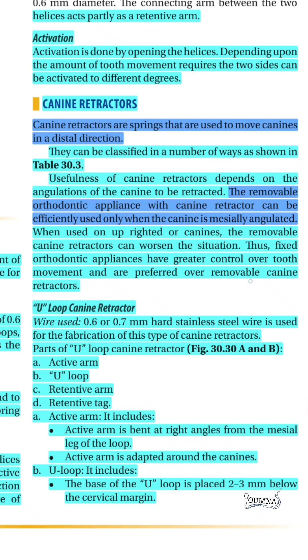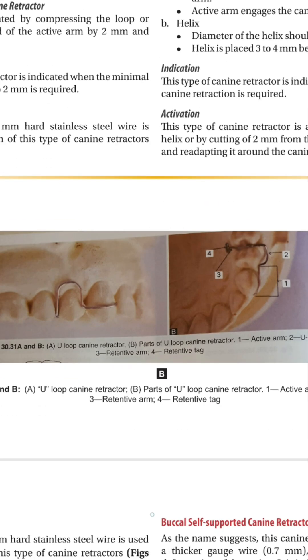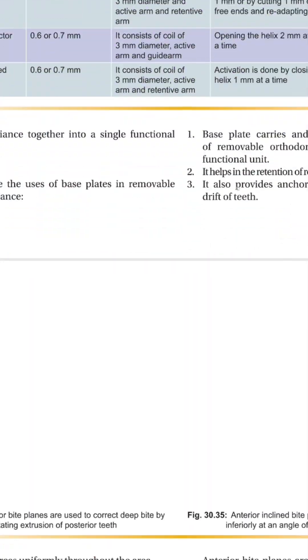Canine retractors are springs used to move the canines in a distal direction. They can be efficiently used only when the canine is mesially angulated; otherwise they will worsen the situation, and fixed orthodontic appliances will give greater control over tooth movement. The types of canine retractors include the U-loop, the helical retractor, and the buccal self-supported retractor.